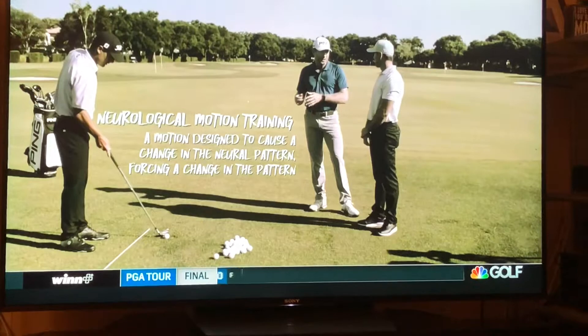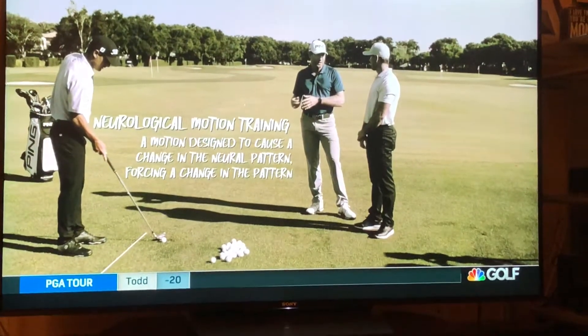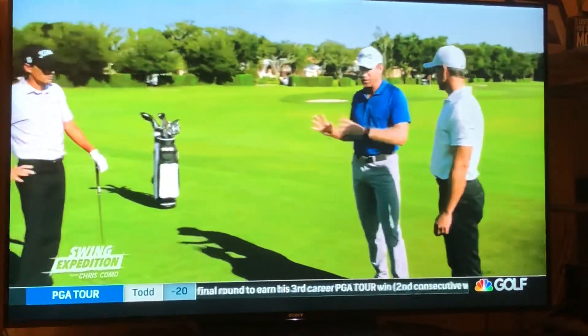We're trying to change the neurological pattern. You wake up every morning, your brain is very sophisticated. You walk the same way because you have a memory and it's encoded in there. Same thing with his golf swing — he's got that in there. Now if he's got significant problems that he believes are significant, he has to change that. How do you change that? He has to be super aware of what he's doing.